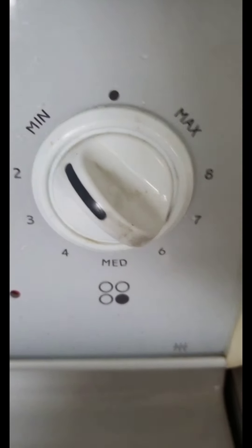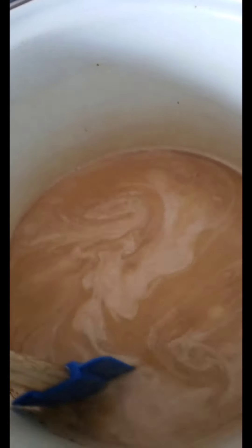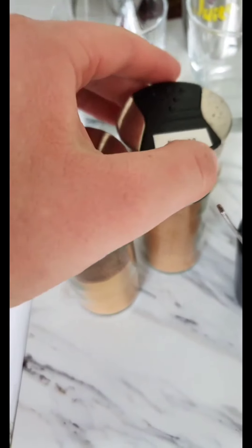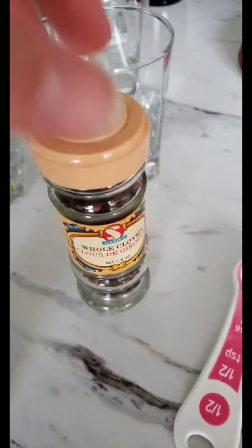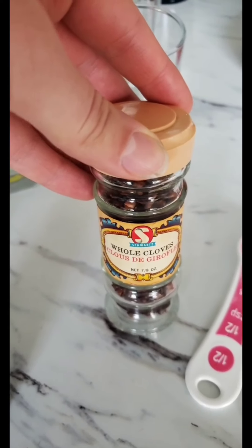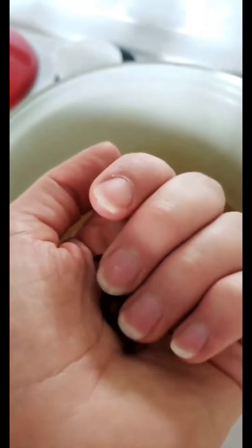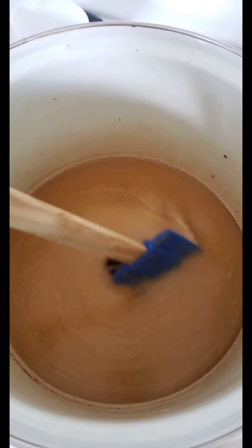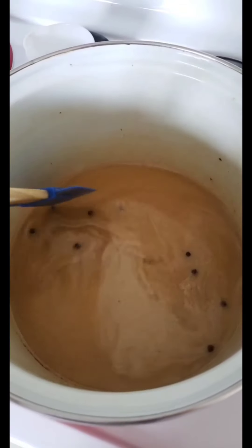Put your pot on the lowest heat setting and continue to give it a stir every now and then. It should be this beautiful butterscotch color — very creamy and sweet. It tastes great as is, but it's just sugar and milk at this point, so we need to add some spices. Now the cloves are whole cloves and we're going to fish them out at the end, so I've got about nine cloves and I'm just going to put them right in as is. As the mixture warms up, the flavor of the cloves will incorporate and it will have a lovely deep spicy flavor.